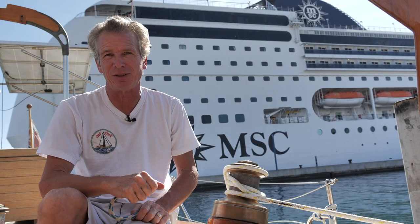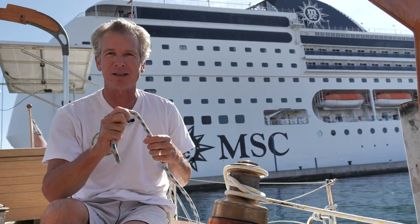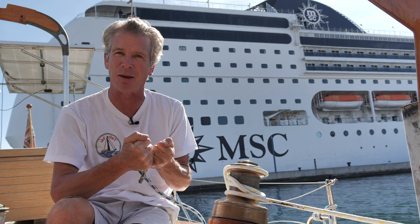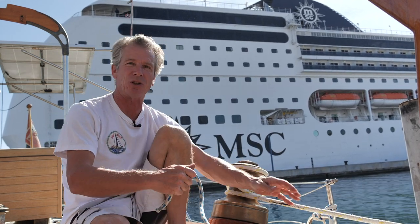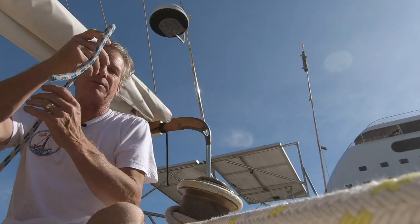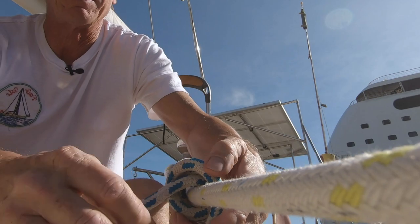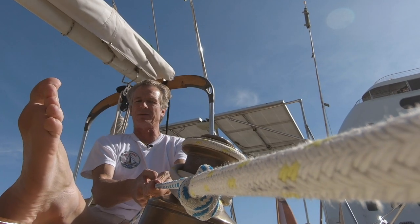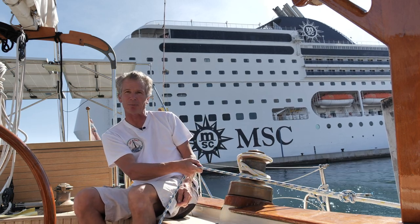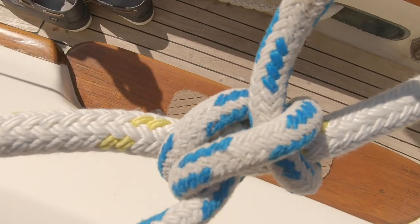I'm trying to pick a knot for each situation you might come across. A rolling hitch is a really good one, because there are several things it can do that other knots can't. The basis of it is that it attaches, constricts, and doesn't slip. One situation would be if you had a riding turn on your winch and needed to take the tension off — this knot is brilliant for that. To tie your rolling hitch, bring it round on the side you're going to pull from. It wraps over the top of the rope, come across again, and through as a hitch. Pull it tight, and it won't slip.